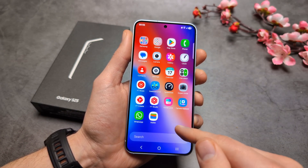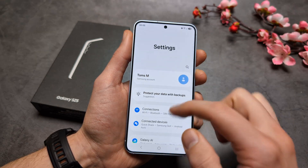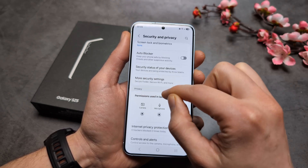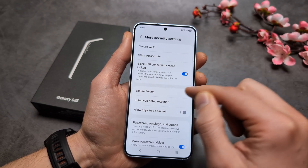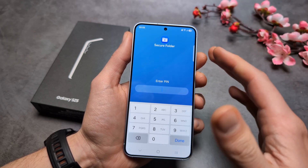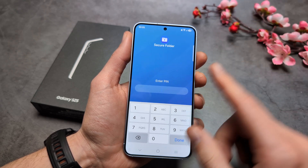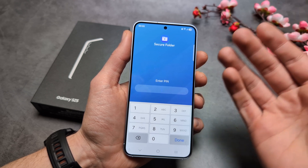Another way to tell if a phone has Secure Folder is to go into Settings, then Security and Privacy, then More Security Settings, and tap Secure Folder. If it asks for a login — a PIN, pattern, or fingerprint — then you know this phone has a Secure Folder set up. But if you see a setup screen instead, that means a Secure Folder hasn't been configured on this phone.